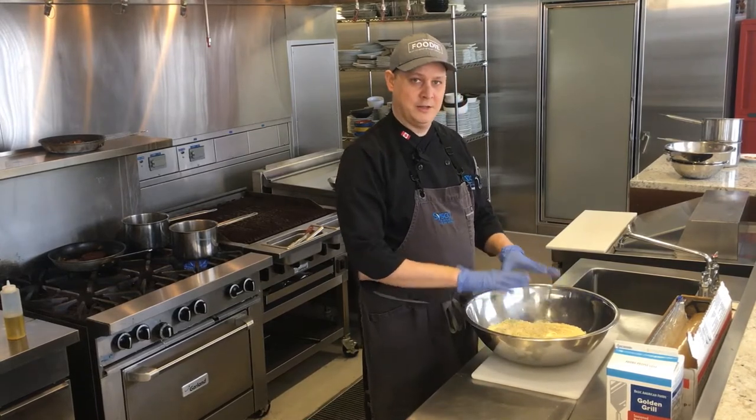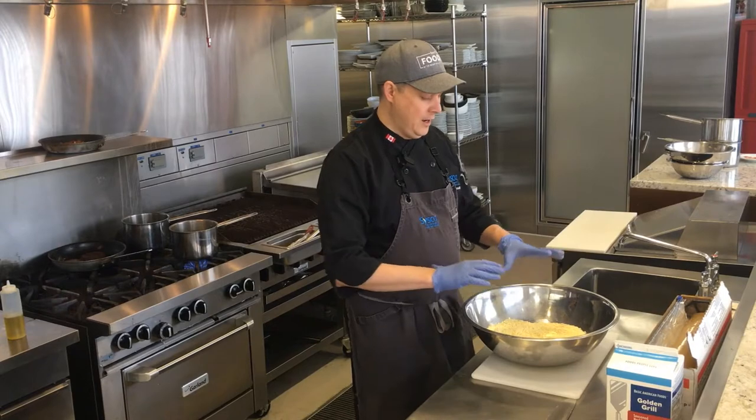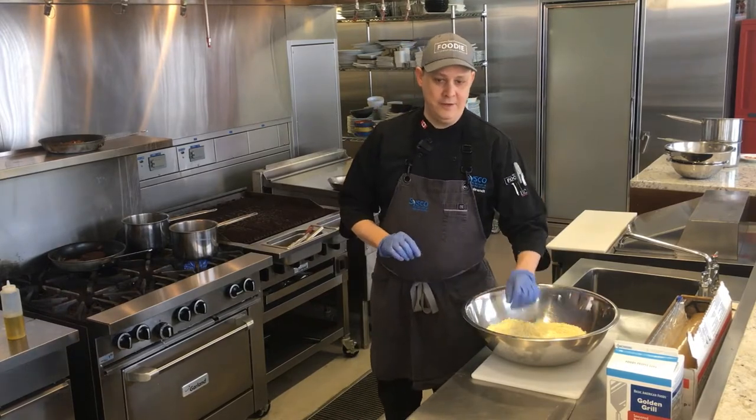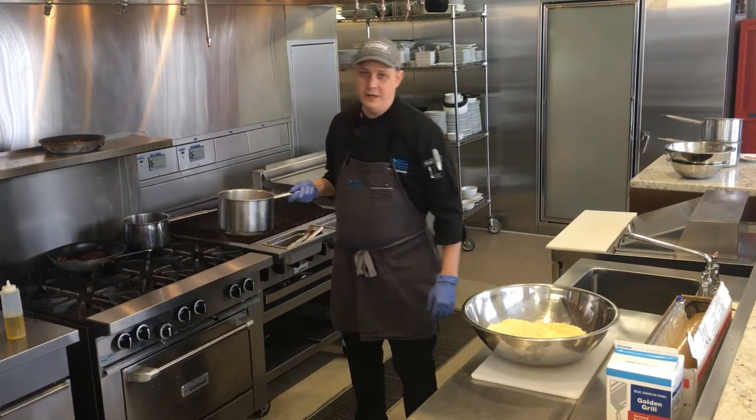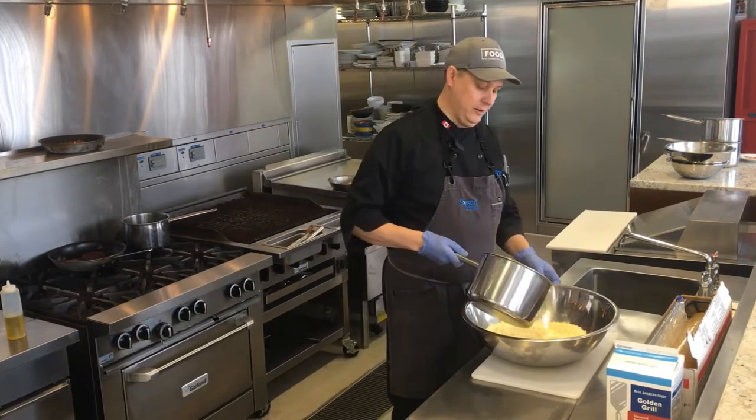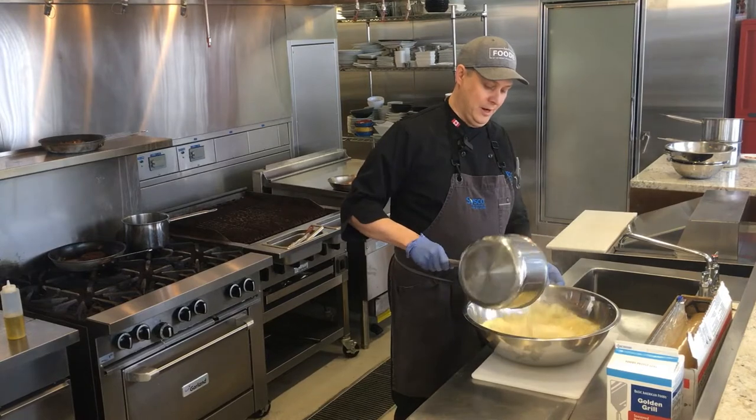Absolutely love this product. Super easy. I've got my one bag of the potatoes in my bowl. I've got three liters of boiling water and all you do is you dump that in.